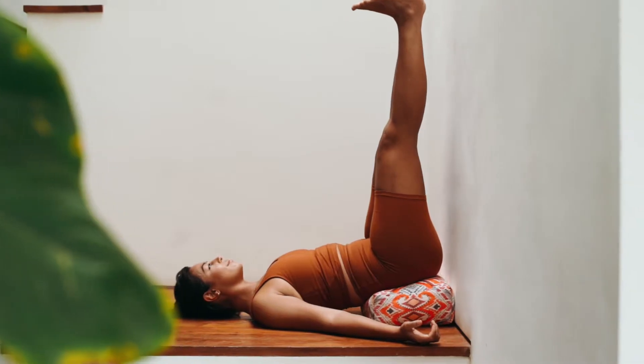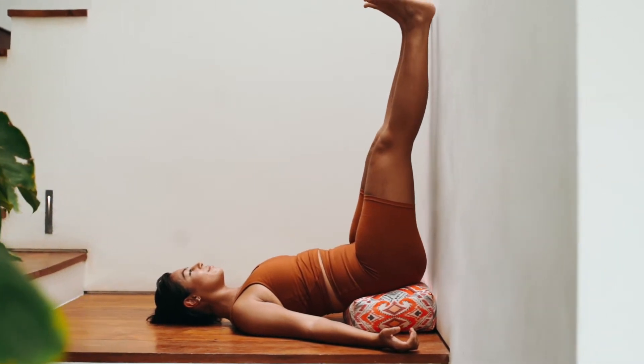Use it to lift the hips with legs up the wall, or soften into deeper yin poses.